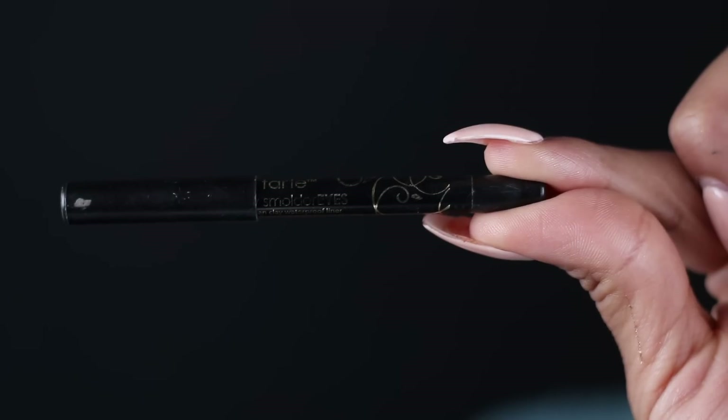Now we're going to move on to smoking out the bottom of my eyes. I've tried pretty much every eyeliner and none of them are dark enough for me, so I've been using the Tarte Skinny Smolder Eyes in Onyx. It's waterproof, which is amazing for people with watery eyes, and it's super creamy — it glides on like butter. I'm going to apply it in my waterline and then smudge it out with shadow so you can see how intense it looks.